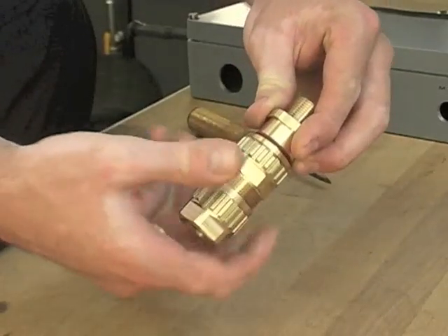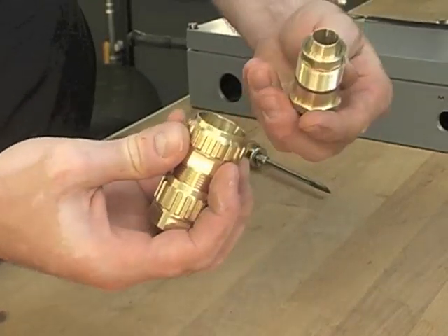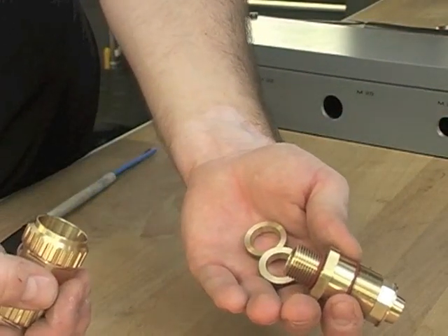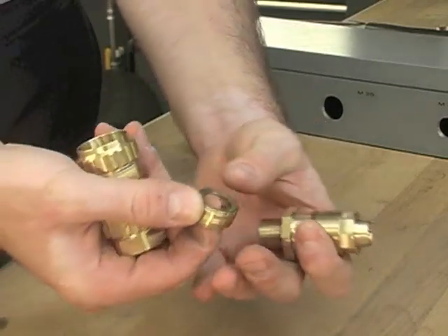The first step is to disassemble the gland. The two main parts are the entry component with its captive armour cone and the gland body. The EXEOS comes with two low-profile clamping rings to fit most common sizes of cable armours.